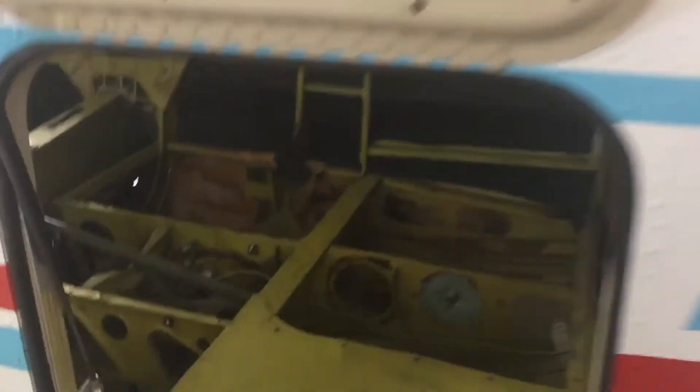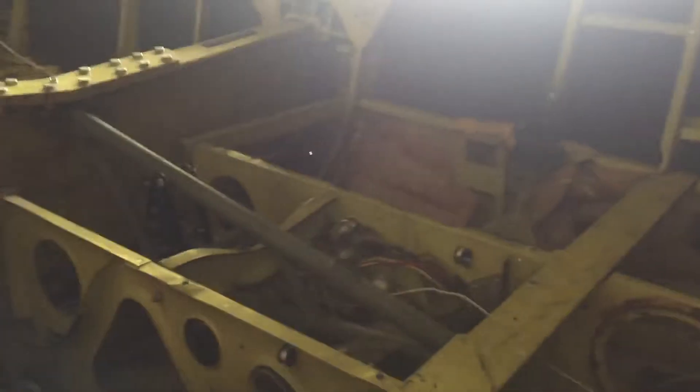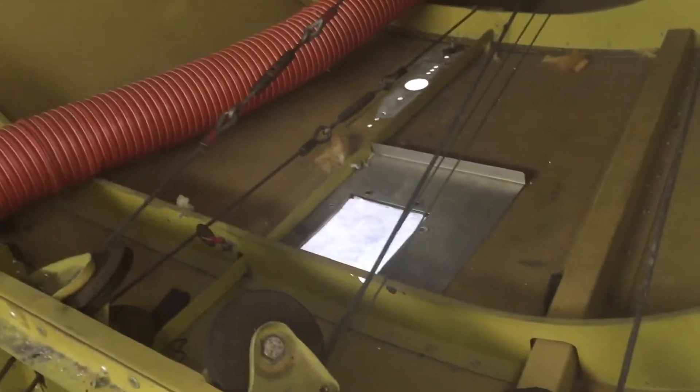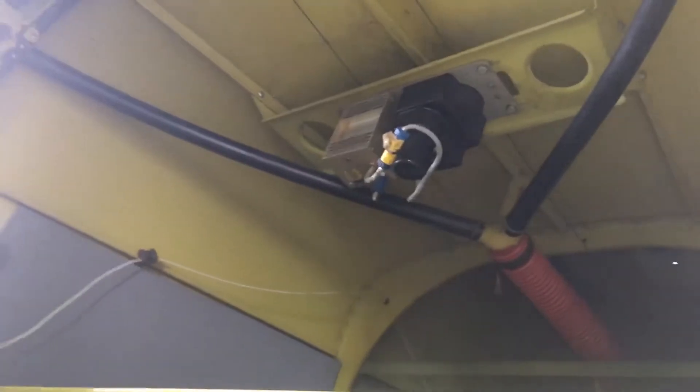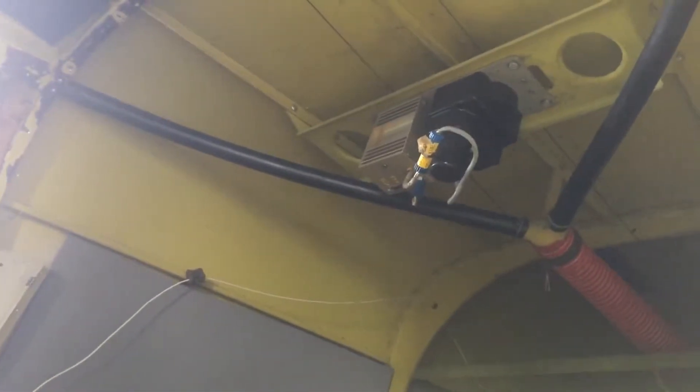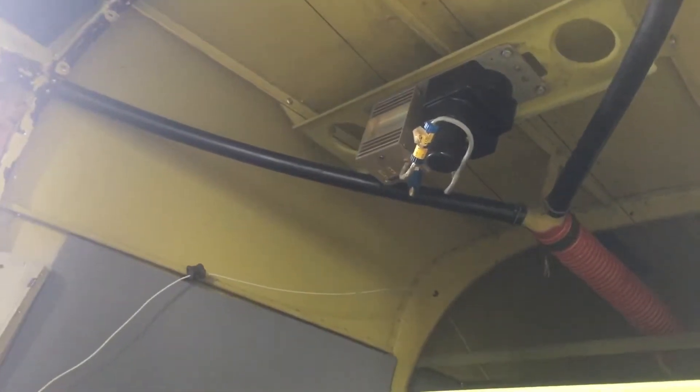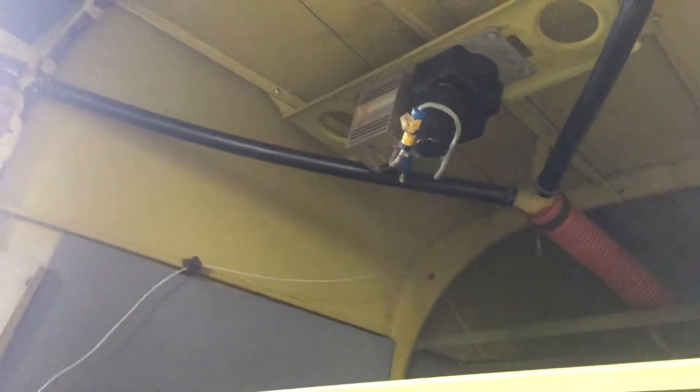Right here — look at all that. There's gonna be a beacon on the bottom, and all these old servos are gonna be completely removed. We're gonna have a new autopilot, STEC 55, with the new servos.